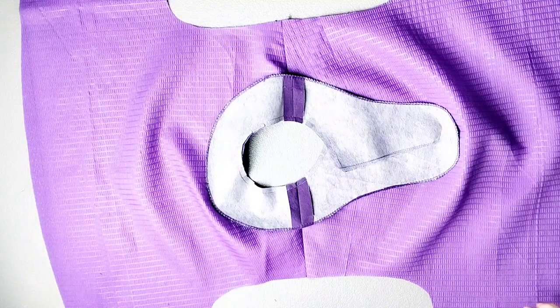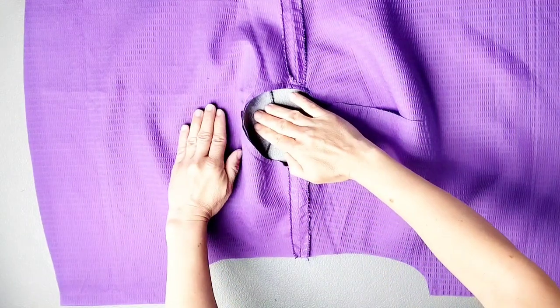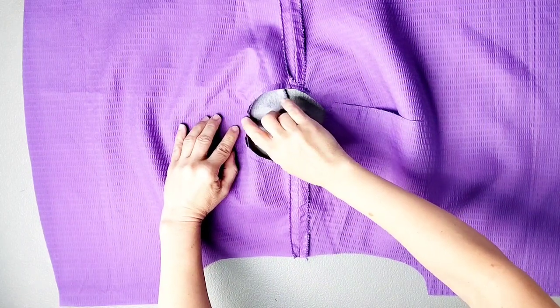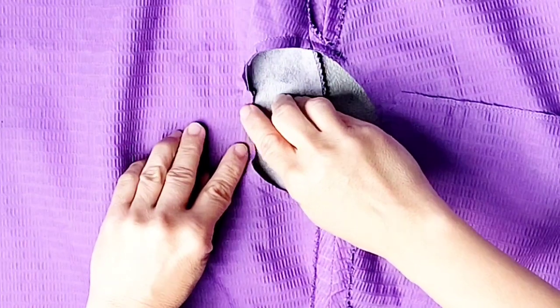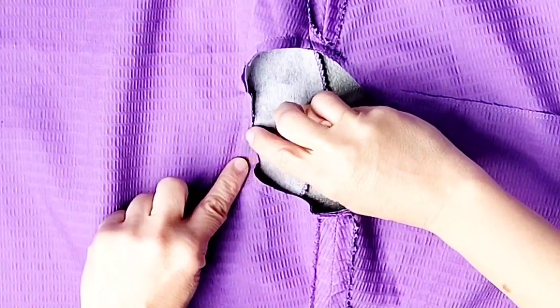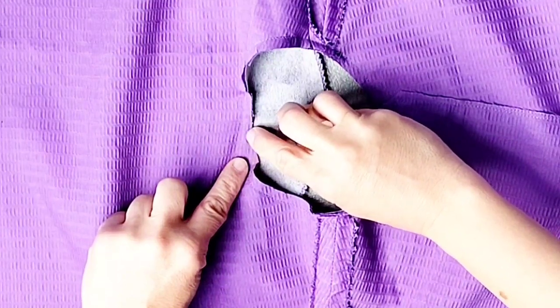Now we're ready to understitch this facing. Working from the wrong side of the fabric, spread the facing so that you have access to the facing and the seam allowance. With the facing pressed nicely along the seam, stitch all around the neckline, stitching the seam allowance to the facing about an eighth of an inch away from the original stitching line.